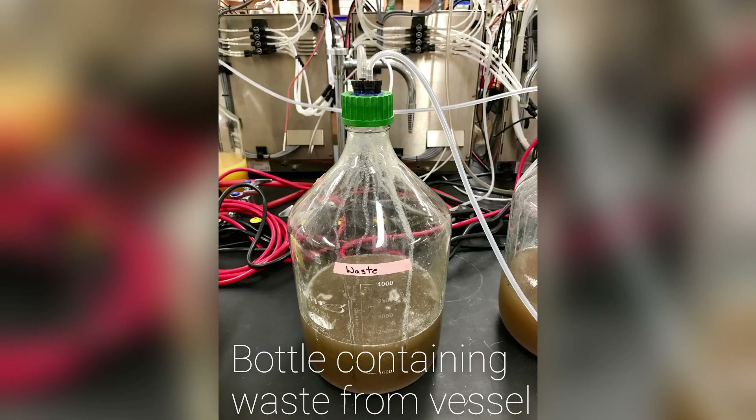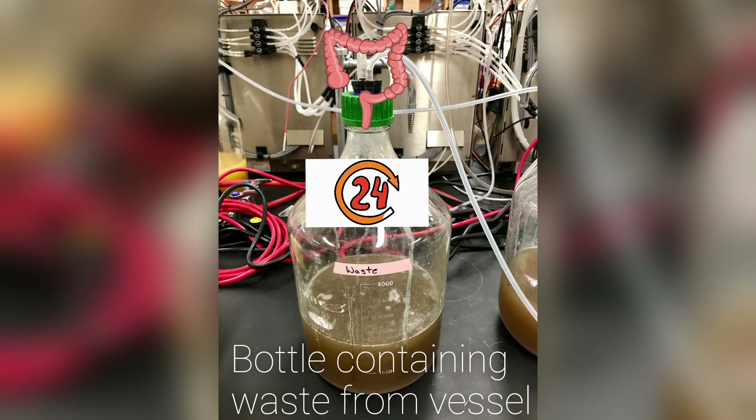Another parameter we take into account is retention time. What goes into the vessel doesn't stay in there for the entire run. Our runs typically last from 3 to 4 weeks. Essentially the set volume that's in the vessel through a day will be expelled within 24 hours and refreshed with new media in order to keep the microbes happy.